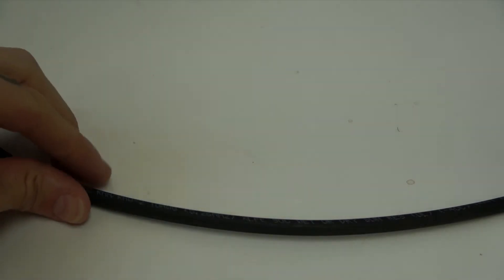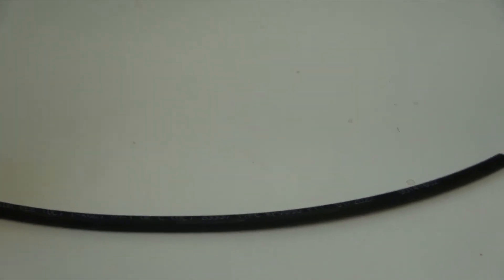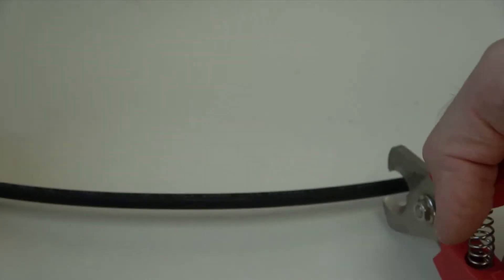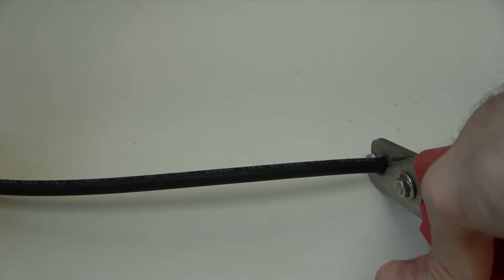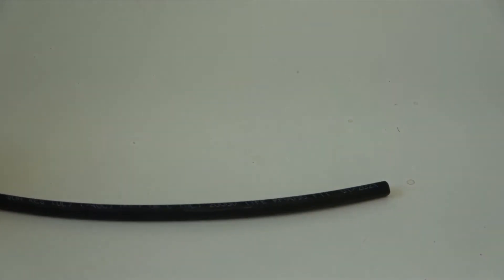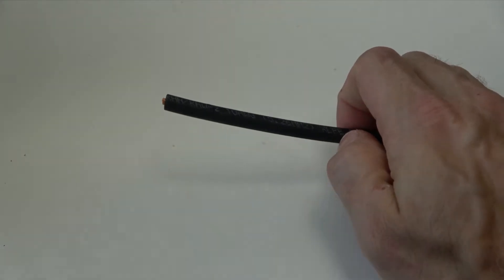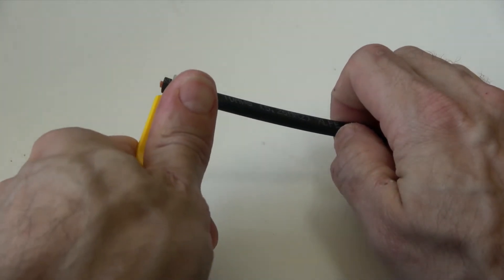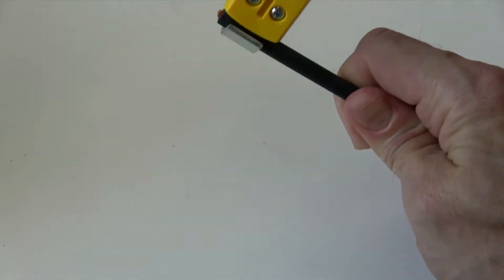We'll start by cutting this 10-AWG conductor or 10-gauge wire to our desired length using a wire cutter. This particular conductor has a current carrying capacity of 40 amps and a voltage rating of 2 kilovolts. We'll prepare two conductors — one for the positive lead and one for the negative lead. Now we'll use a wire stripper on the end of each PV cable to expose about a quarter of an inch up to about half an inch of the bare copper wire found inside of the insulating sheath.